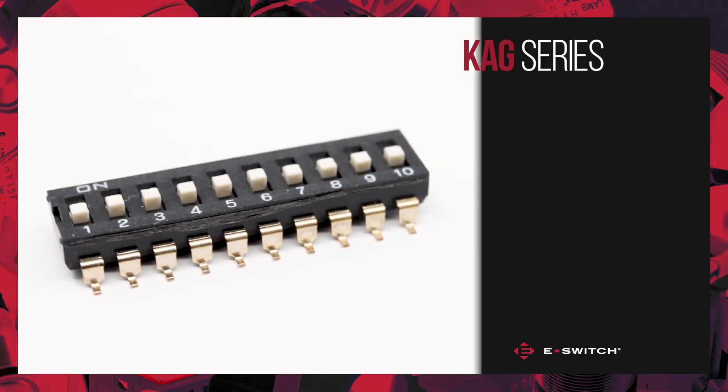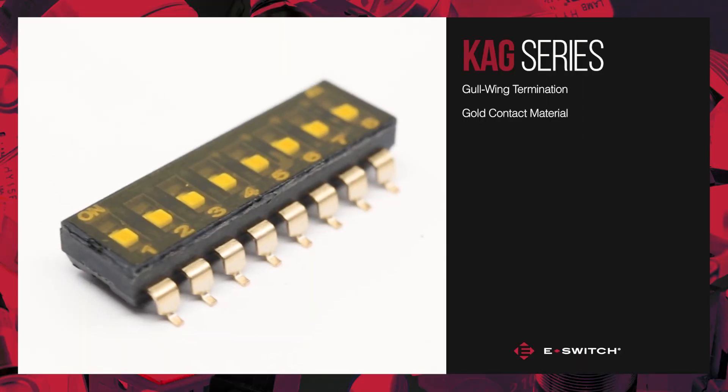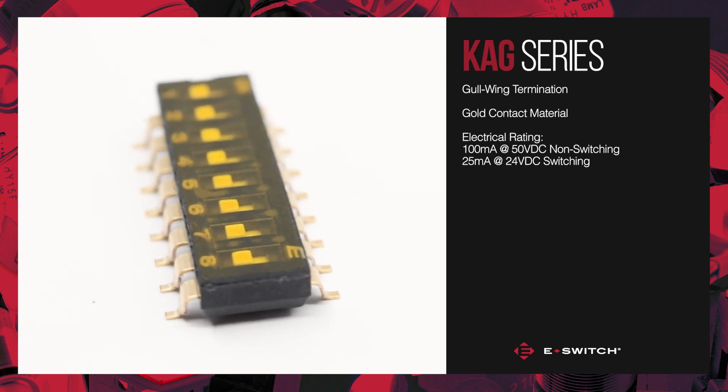Hi, my name is Adam. I'm a mechanical engineer here at eSwitch and it's my pleasure to introduce our latest series of dip switch, the KAG. The KAG is a gullwing SMT termination with gold contacts. The KAG has an electrical rating of 100 milliamps at 50 VDC non-switching and 25 milliamps at 24 VDC switching.